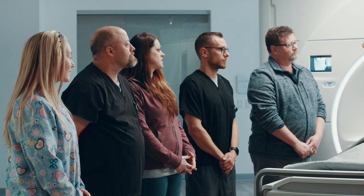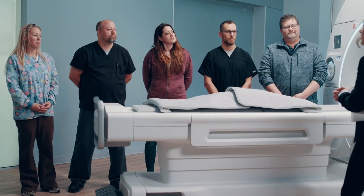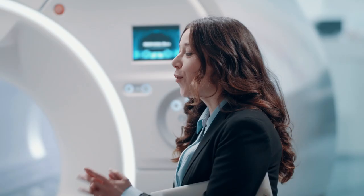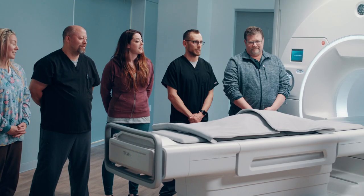What are your thoughts on the conventional coils — advantages, disadvantages? It's simple, simple use. Some don't fit or work well with certain patients. How might you change the coils for the better? Make them bigger. Lighter. A little more flexibility, maybe.